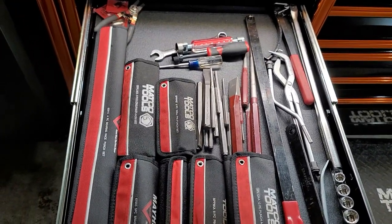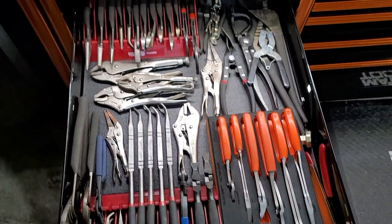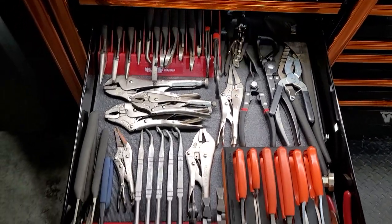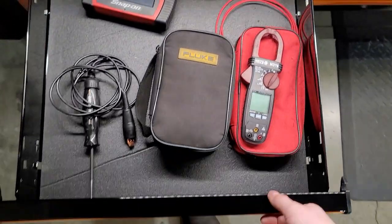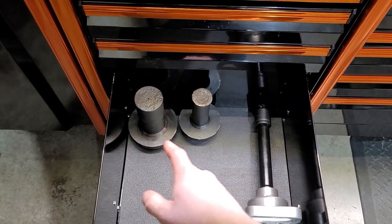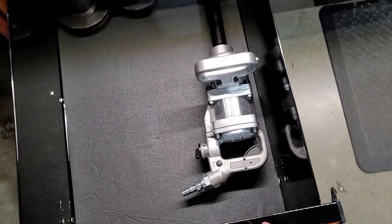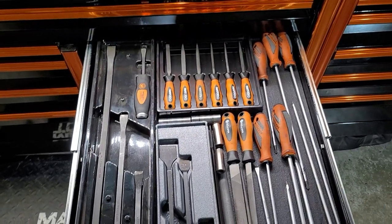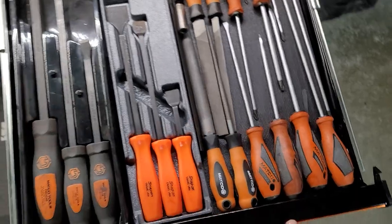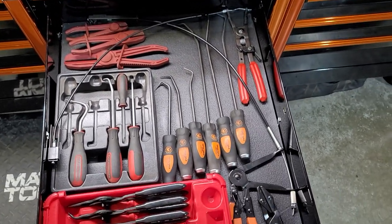Punches, chisels, brass punches, round punches — all sorts of stuff in there. Plier drawer. Battery tester, bore scope, multimeter. Some seal drivers for the 6.0, 7.3, and 6.7 Fords. One-inch gun. Pry bars. Scrapers, files, extra-long screwdrivers. Snap ring pliers, hose picks, coolant stuff.